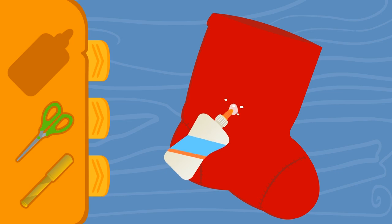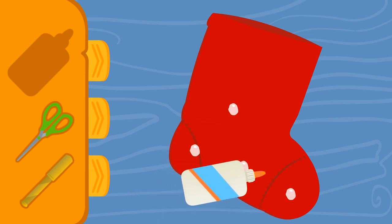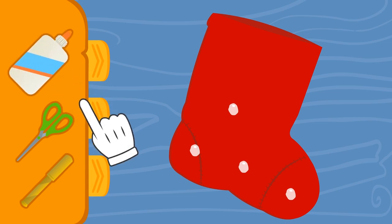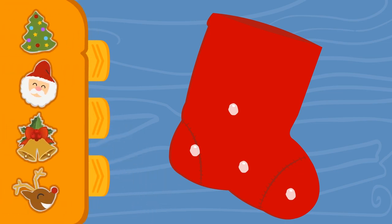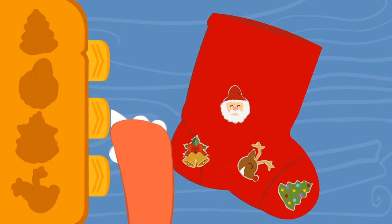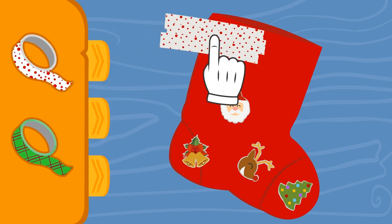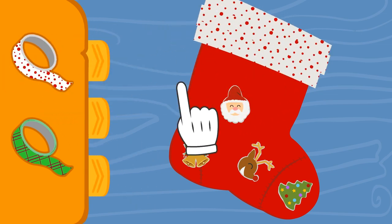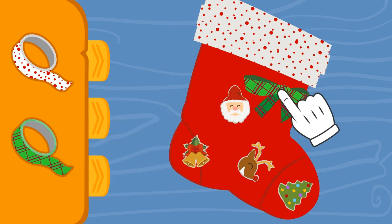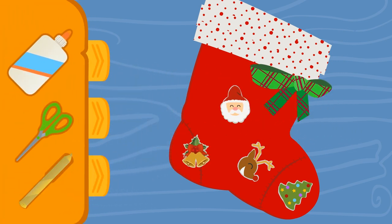Let's use the glue to add some ornaments! Do you want to do it, Eddy? Ok, ok, make room so I can add the ribbon! I was thinking we could add some here... And a little bow here! It's missing the most important part — your name! Otherwise, how will Father Christmas know this is your stocking?